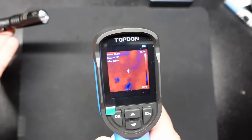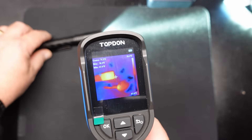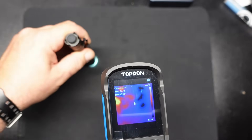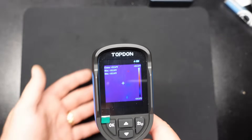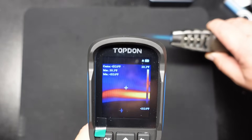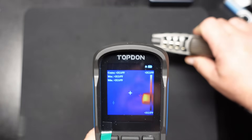Another neat demonstration — with a flashlight, as you can see, it doesn't even really detect the flashlight aside from the end of it getting warm from the LED heating up. But if I take it and kind of do like this, I can actually draw on the bench with the heat from the LED. Pretty cool. Now I switched it over to high temperature mode, so it's basically looking for anything over 200 degrees — anything below that really isn't going to show up too well. But if we take a torch and mix that in the front there, you can actually see it, and that flame really goes out pretty far.